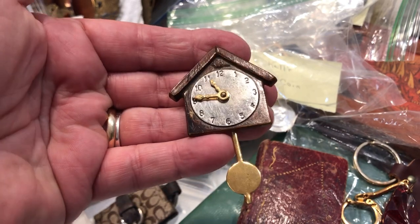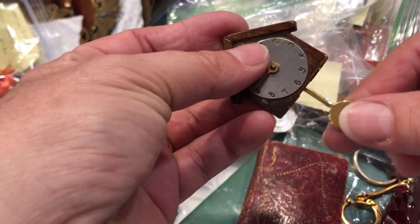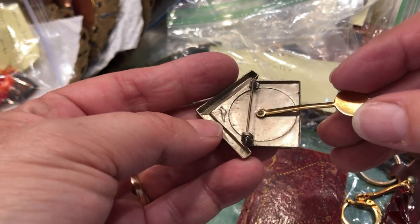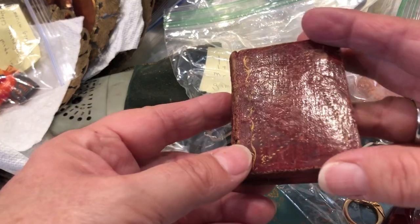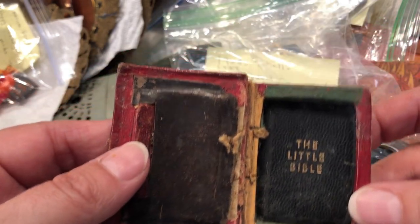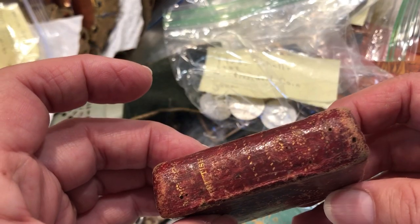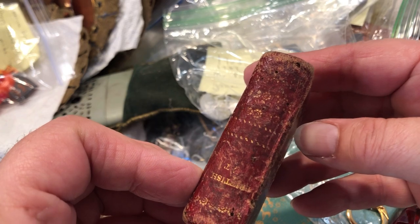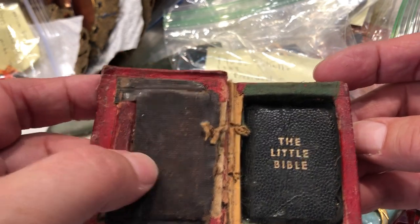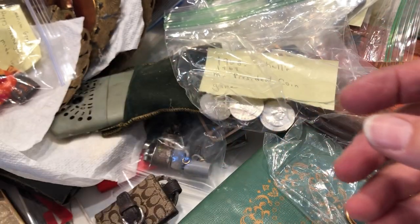The first thing is this clock — oh, it's a pin! It's really cute. Don't know if it's old, but it looks old; they don't make stuff like this anymore. And this little Bible — how adorable is that? This is one of those items I always say someone's looking for. Looks like some repair work has been done on it. Nice little leather-bound, it's very sweet.